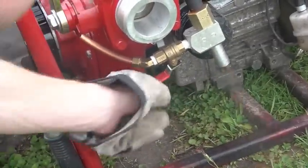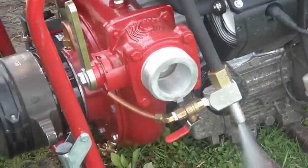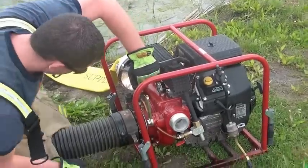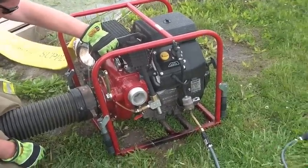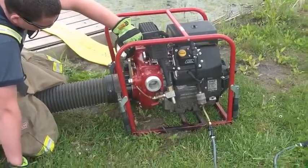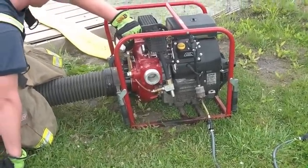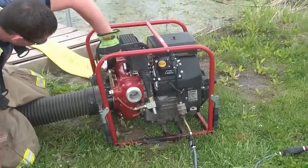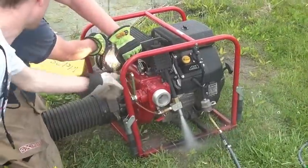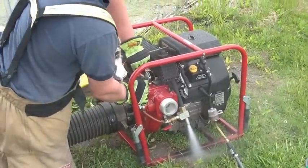To prime the pump, open the primer valve and close the exhaust lever. This forces the exhaust gases to flow through the venturi tube, which draws air out of the pump housing, causing water to travel up the suction hose to replace the air. Once a steady stream of water is flowing out of the priming discharge, prime has been established.